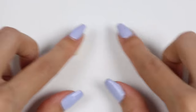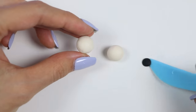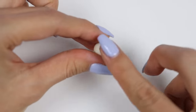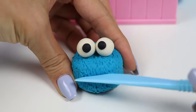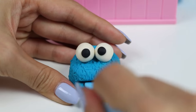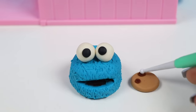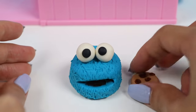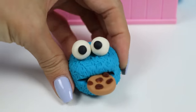Now time to roll out some white for his eyes, and we need some black pupils too. These will look adorable on the cake. Let's use a knife to cut his mouth. Then I'll create a cookie, since it's not Cookie Monster without a cookie. I'll add lots of chocolate chips. Here Cookie Monster, take a bite! And I'm done with my first cake — I think Barbie's going to love this one.